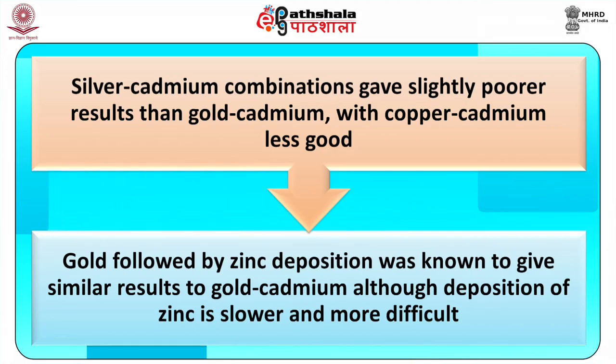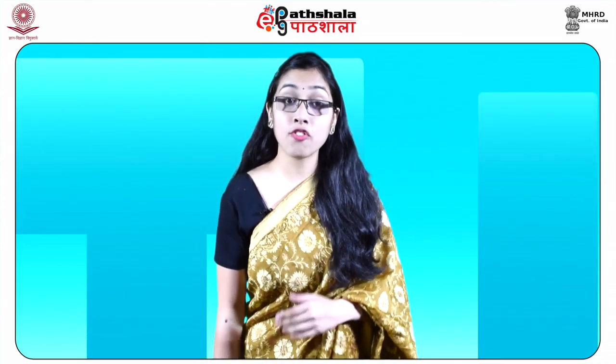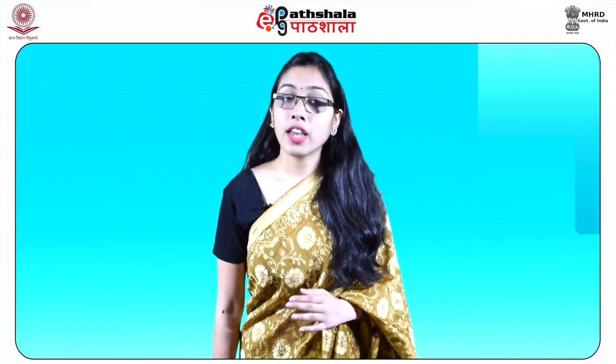Silver-cadmium combinations gave slightly poorer results than gold-cadmium, with copper-cadmium being less good. Gold followed by zinc deposition was known to give similar results to gold-cadmium, although deposition of zinc is slower and more difficult. The decision was made to switch to gold-zinc for all operational police systems as the maximum exposure limits for zinc were many times higher with no likelihood of being exceeded in operational use. VMD was also shown experimentally and operationally to develop fingerprints that had been exposed to extended water immersion — something no other technique at that time (late 1970s to early 1980s) could cope with.